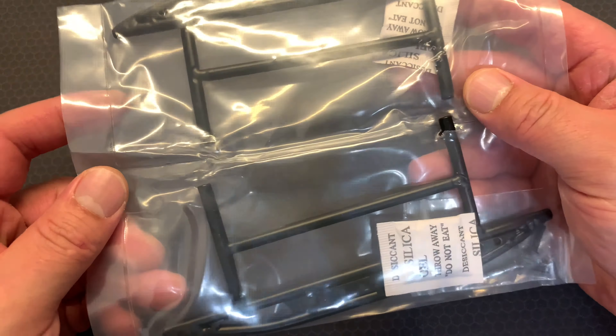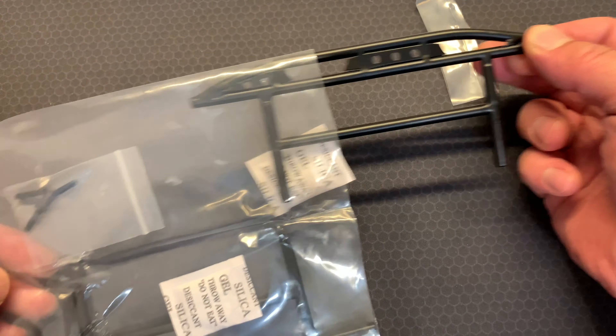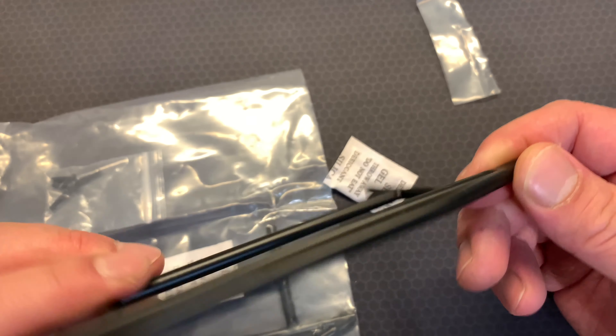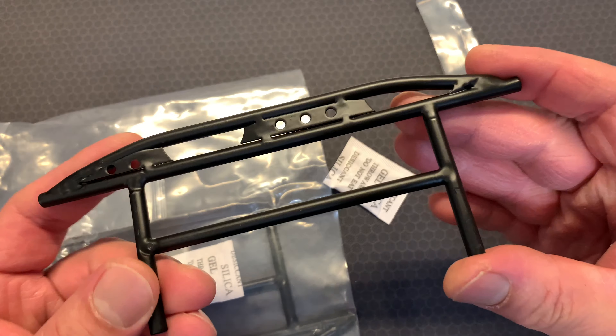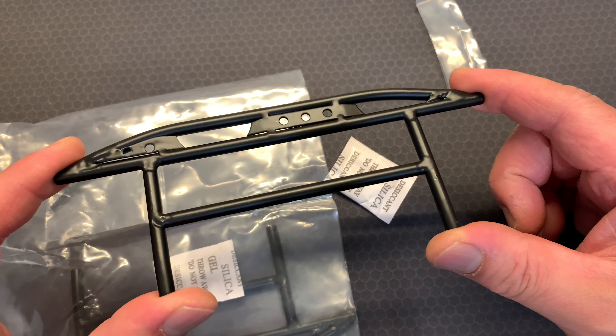So let's open this up - really really excited. There are the mounting screws, there are four of them, straightforward fit I think, packaged very well. And as I said the purpose of this video is to give you a close-up look of what you get when you order these sliders.